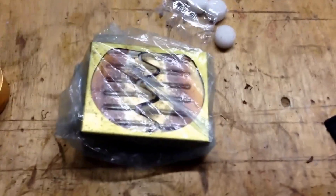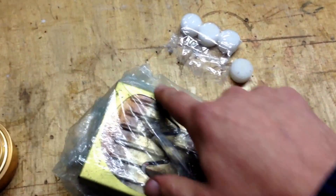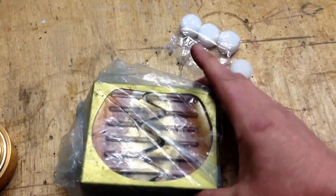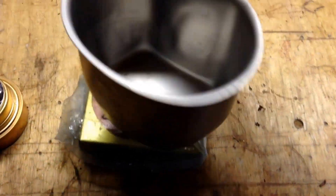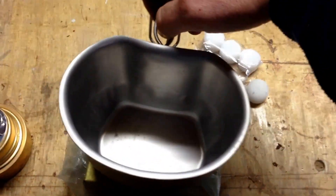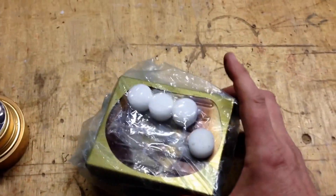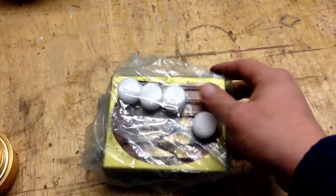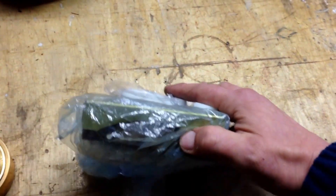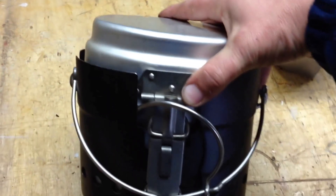Next up is the standard hexi burner, which was very kindly given to me by Sandy from Jack Law as well. This one's got the crusader attachment, which obviously sits in there nicely. Great - put it in your pocket or whatever, in the van, just to put some water on for a quick meal. So that's that one.